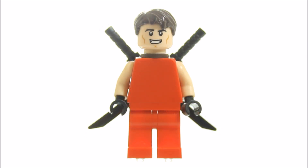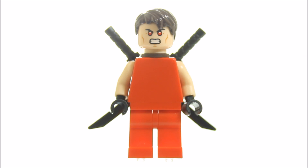We decided to use the Superman dual head with smug face, as Wade Wilson can't stop talking, and the other face has the laser eyes which is seen later on in the movie. And lastly we gave him the parted brown hair piece.